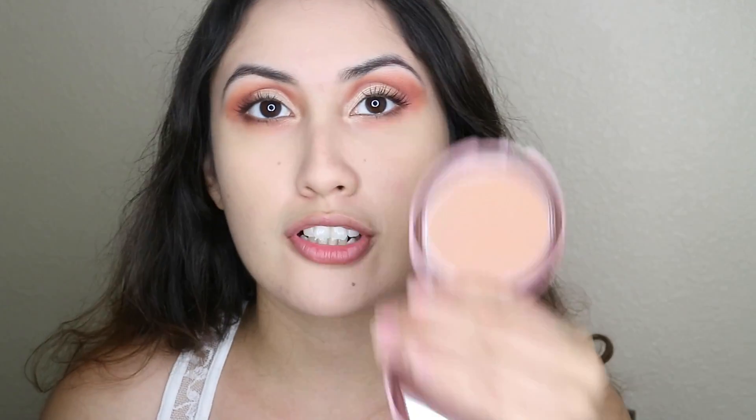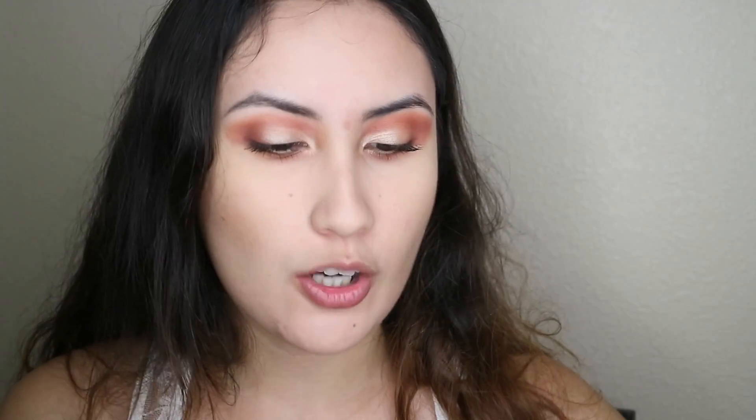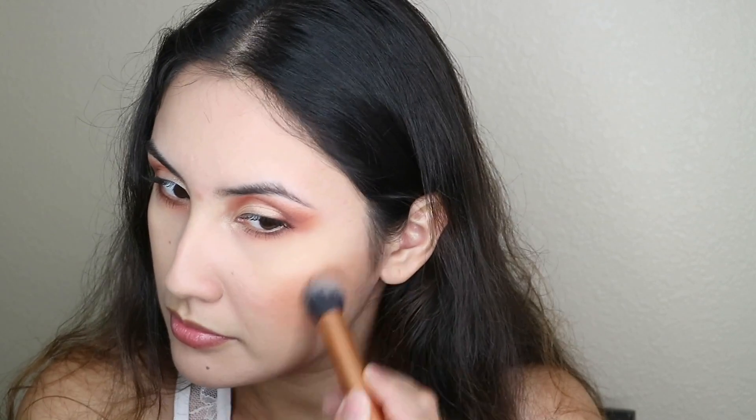We're pretty much done with the eyes, so all we have to do is the face. For bronzer, I'm going to be using the NYC Sunny Bronzer — like always, I love this bronzer, it's affordable and good. For blush, I'm going to be using the ELF palette with the orange shade, and then back to champagne pop.